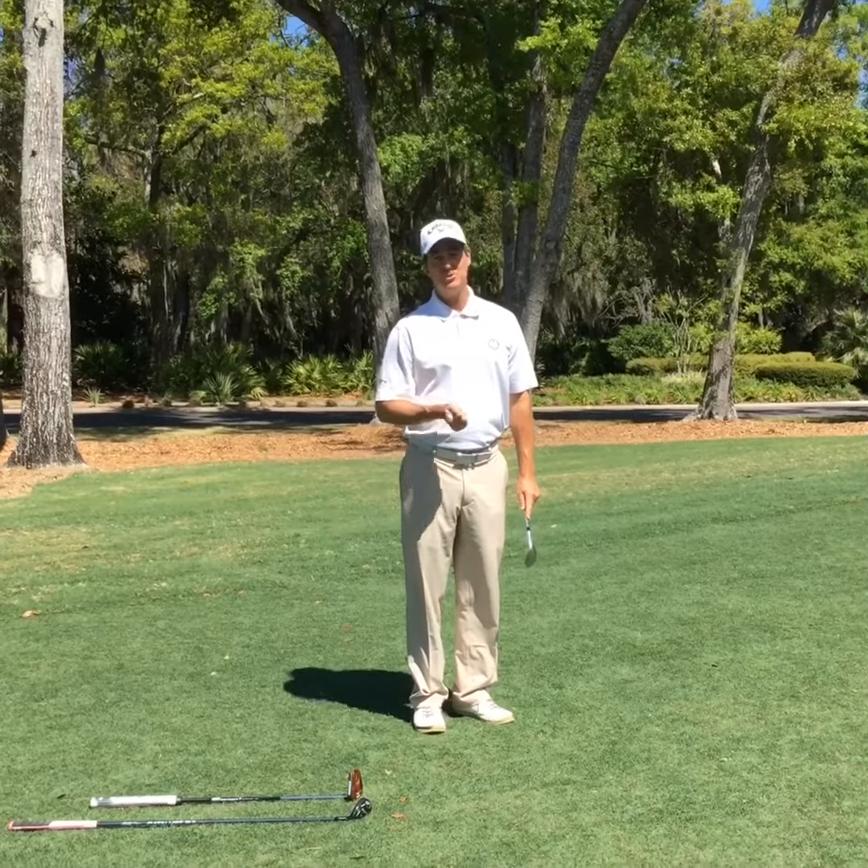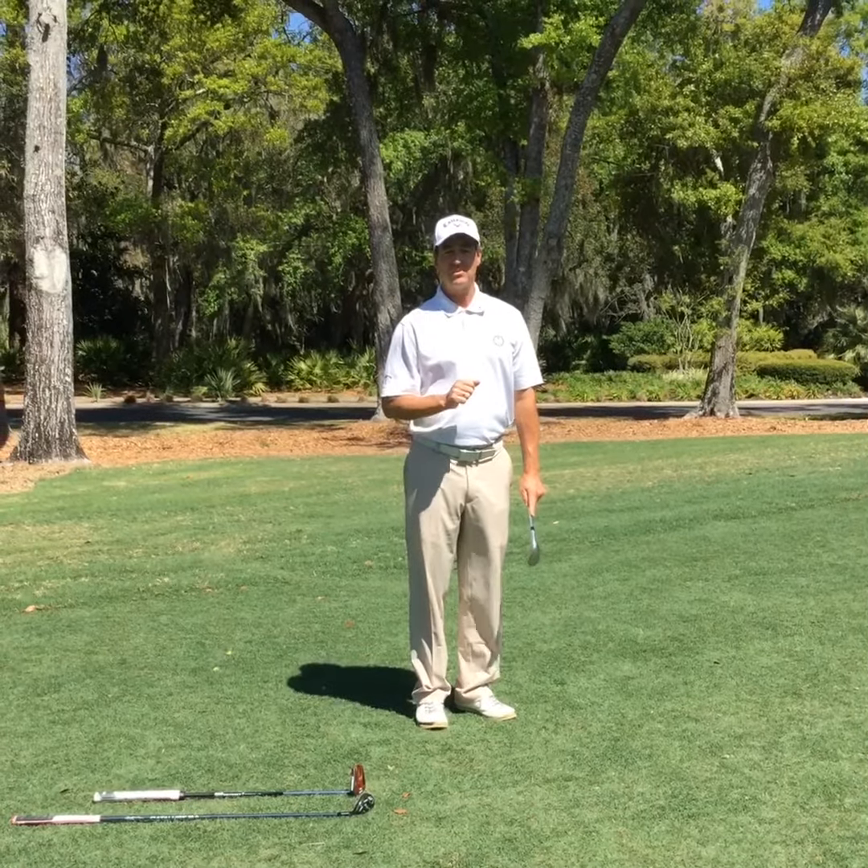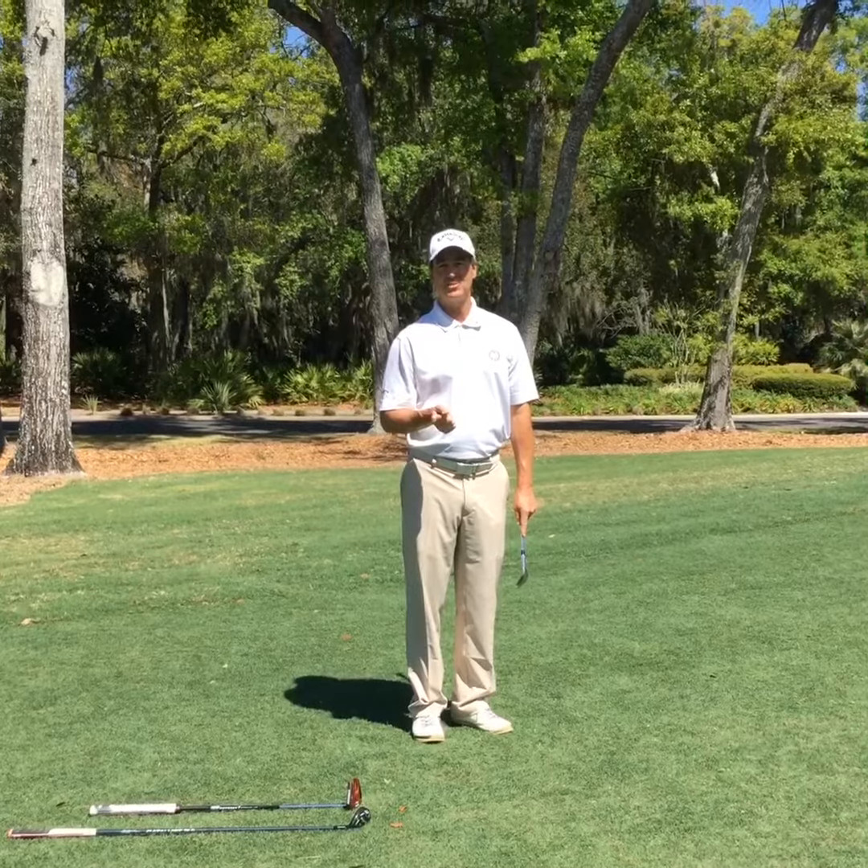I hope that helps. If you need any more help with your chipping, check with one of your Colleton River golf instructors — we'd be happy to help you with that. Thanks for watching.